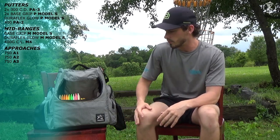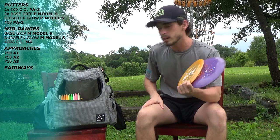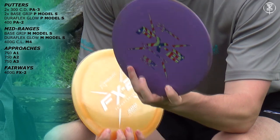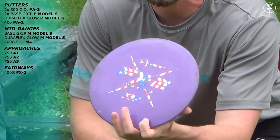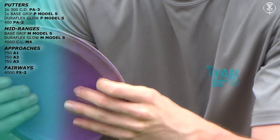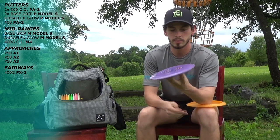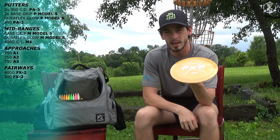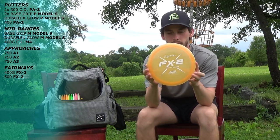Next up we'll go to fairway drivers — I have two right now. I actually lost one of my FX2s, I usually have three. This one I'm starting to beat in right now — it's going to go pretty straight for a long while, about 360 feet, and then fade out to finish. It's one of the best fairway drivers I've ever thrown. Nice deep rim, textured bottom for extra grip. And then I have a 500 plastic FX2 — flies almost identical but will finish a little bit harder, so if I need a more stable flight I'll use that one.